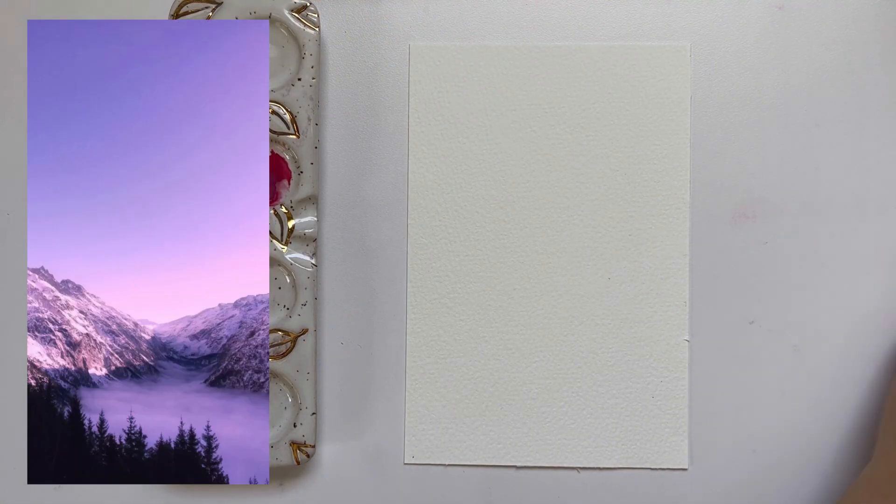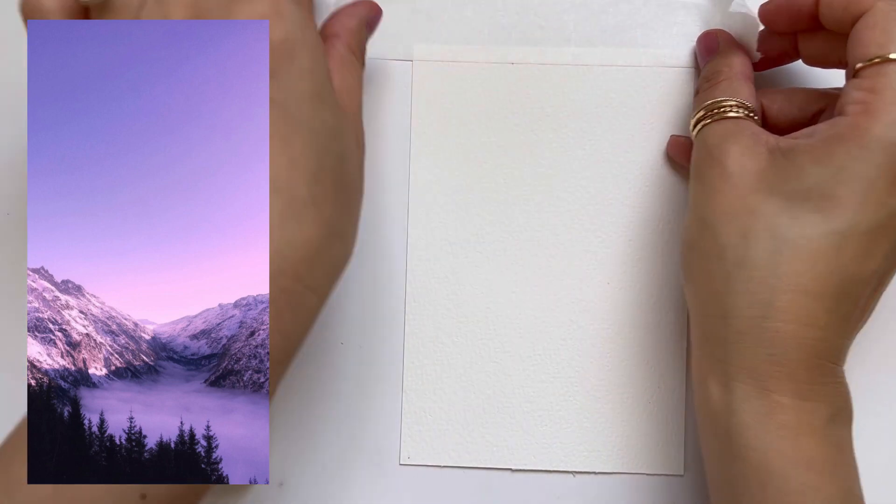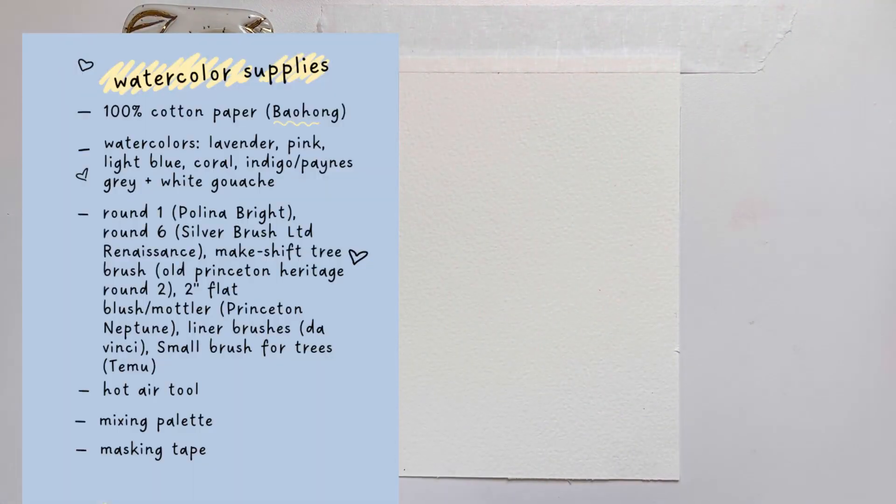This is the reference photo that we are going to be painting from today. It is last week's Paint Your Style Challenge reference photo and I just love the soft purple-pink sky and that beautiful mountainscape with that forest kind of coming in on the left side.